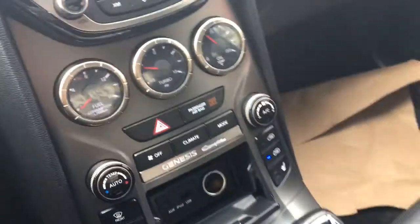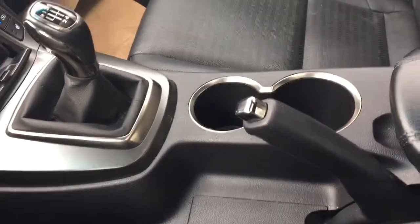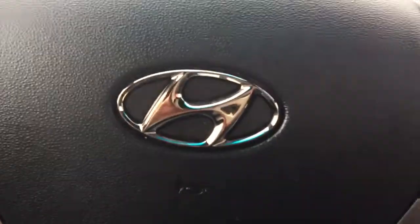You also have auxiliary and USB inputs, your handbrake with two cup holders, and a good size centre console with your 12 volt plug-in. Stick with me and I'll show you the rest.